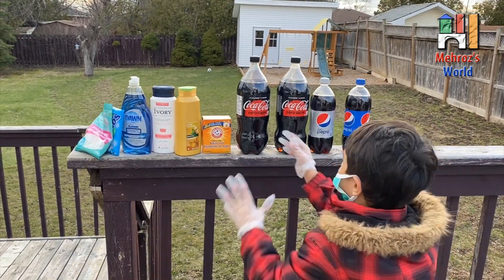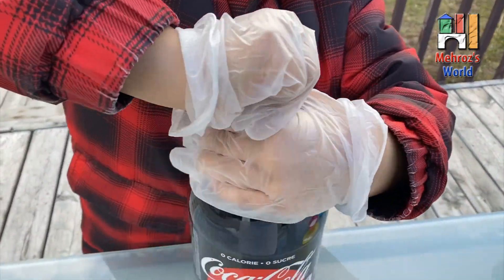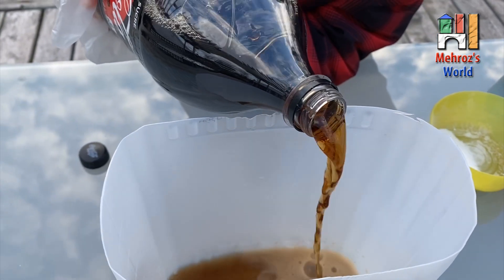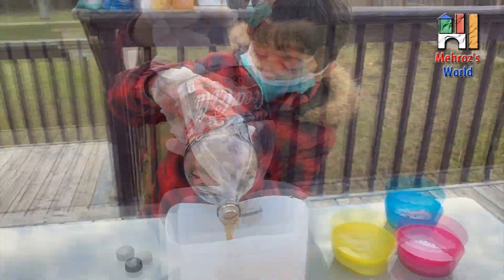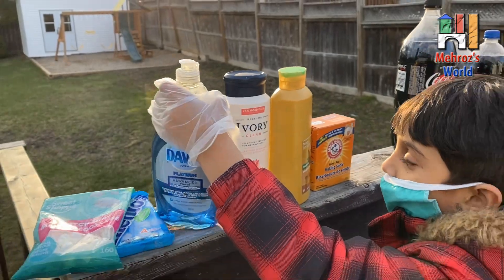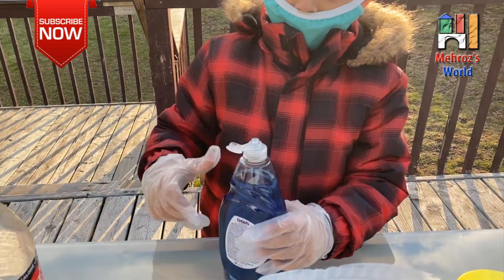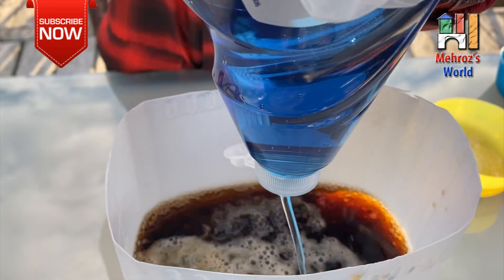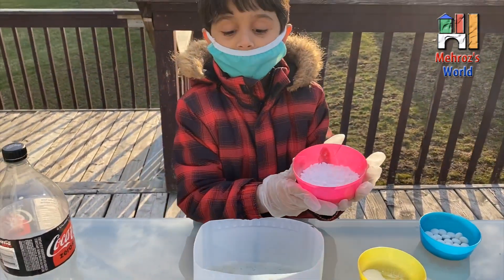Now we are getting the zero sugar Coke. So we are going to get the zero sugar — now open the bottle. Oh, there we go. We are using Dawn. So we are done. Open the lid. Oh yeah. Okay, now we are putting the crotch mint candies in.